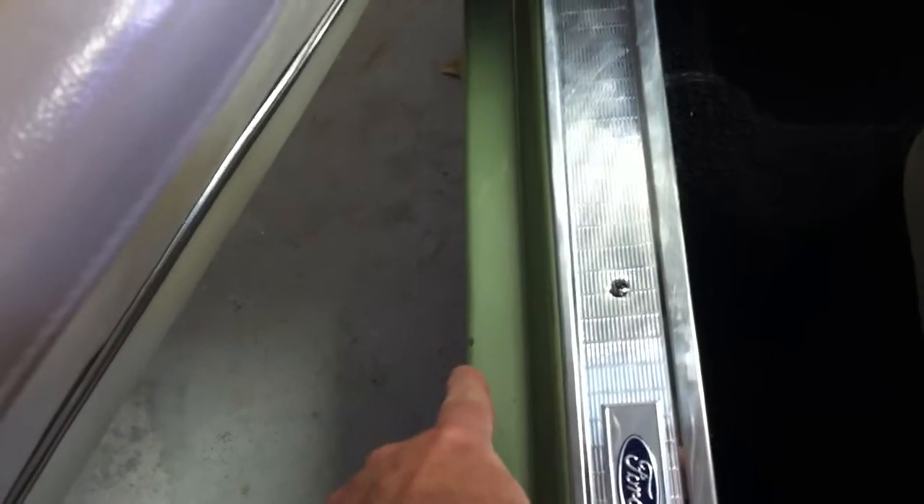There's the chip I was telling you about right there on the door — there's a little jam. You can hear it — sounds pretty good, nice and mellow. Purrs like a kitten.